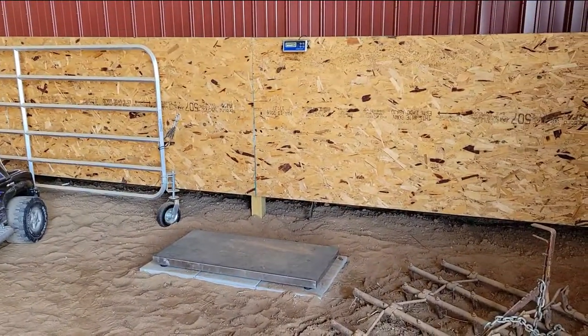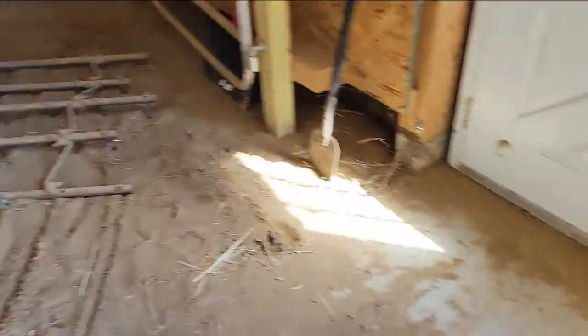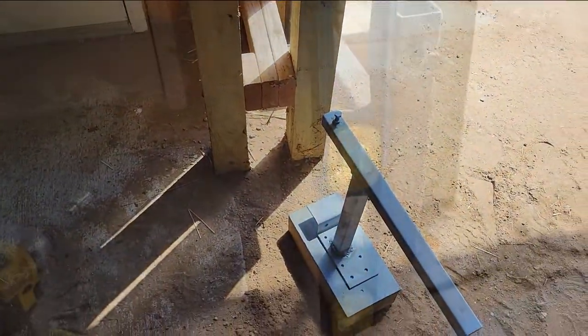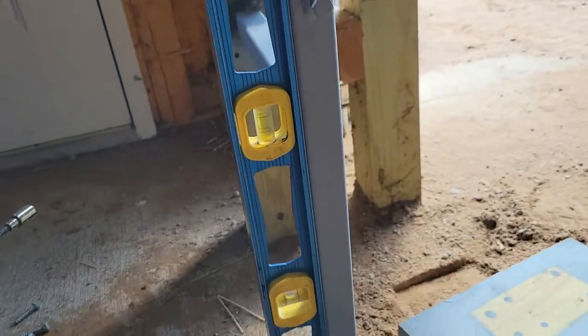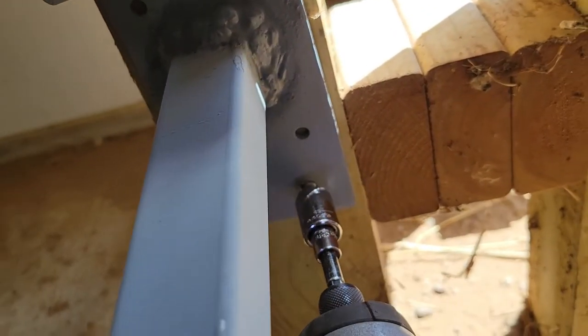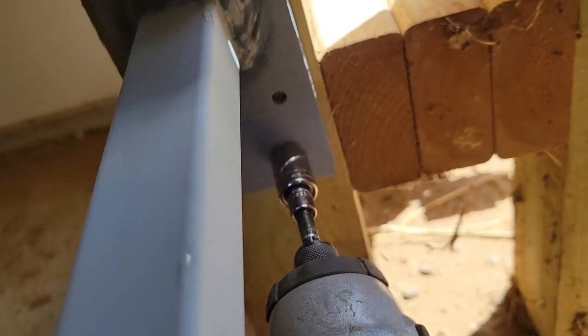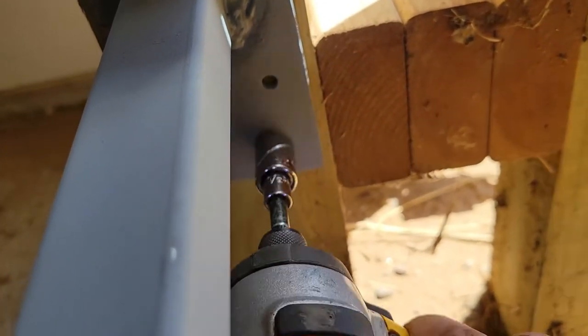I'm going to put it right here on this post — that's where my scale is — so when I get an animal waiting to be weighed, or one we're going to work on or poke after weighing, it'll be right there. I put a level on it to make sure it's nice and straight. I've got it close to the ground, which gives me a lot more adjustability. I'm taking big galvanized leg bolts and shoving those into the post.